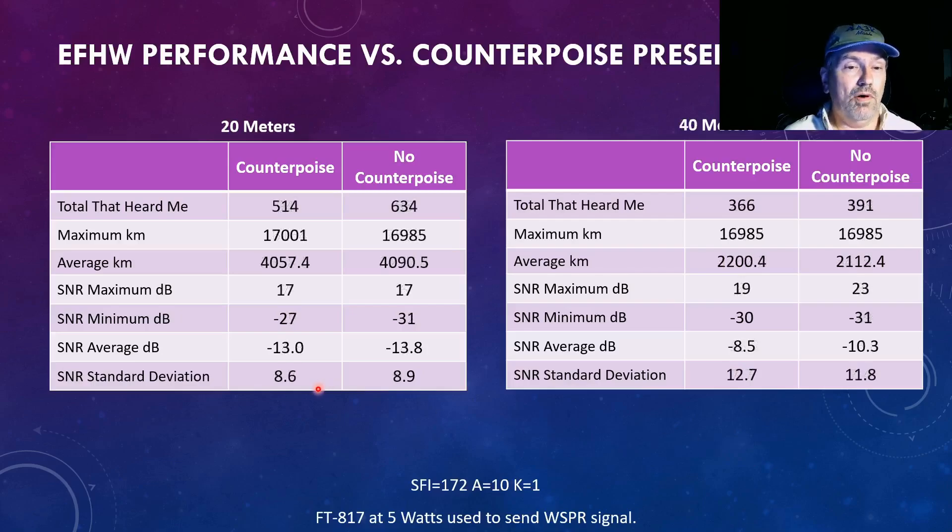The unexpected part was that on 20 meters, over 100 more stations heard me without the counterpoise, though the furthest-out station did not. We still came down to about the same average. The minimum signal-to-noise was actually a little better, but the averages were about the same. The standard deviation — the variance in signal-to-noise ratio heard across all stations — again, not a big difference. Jumping down to 40 meters, very similar numbers of stations again — not a tremendous difference.